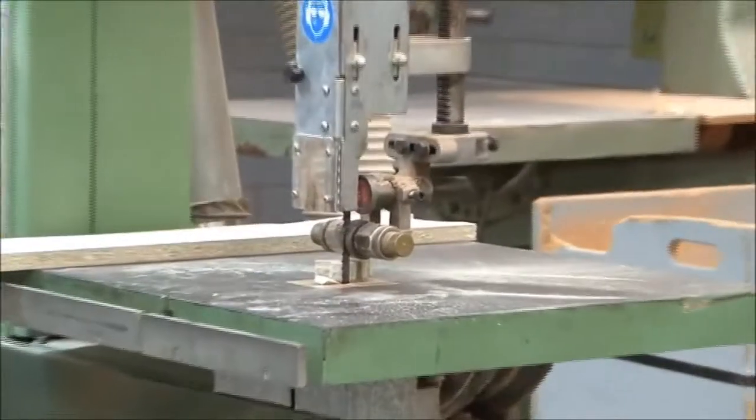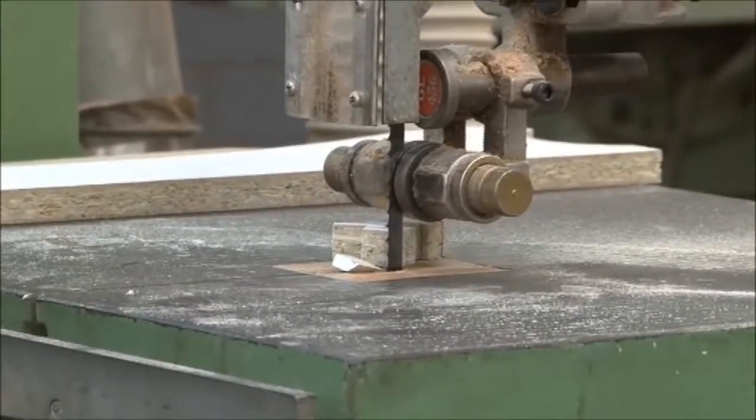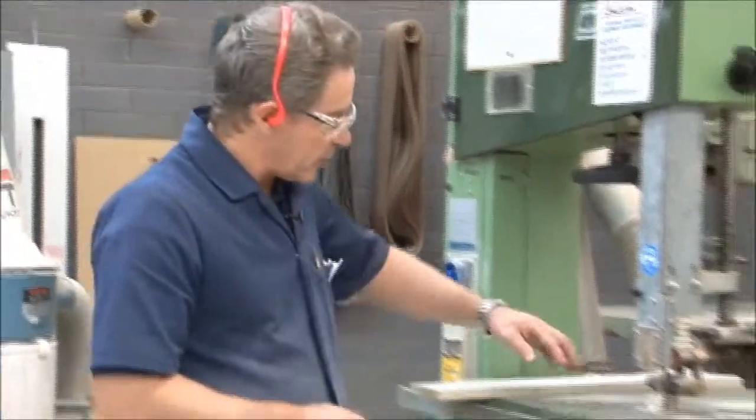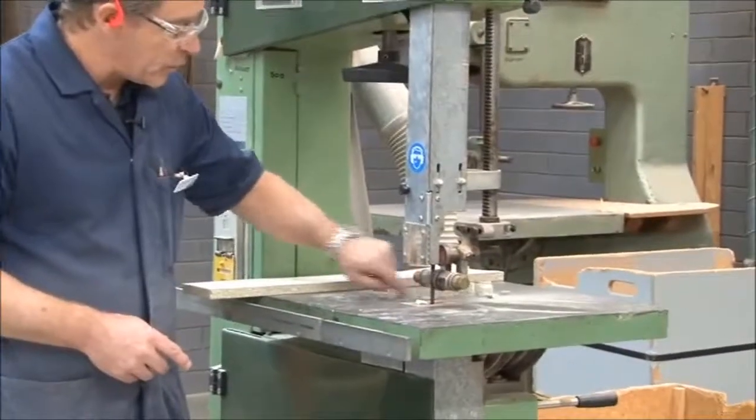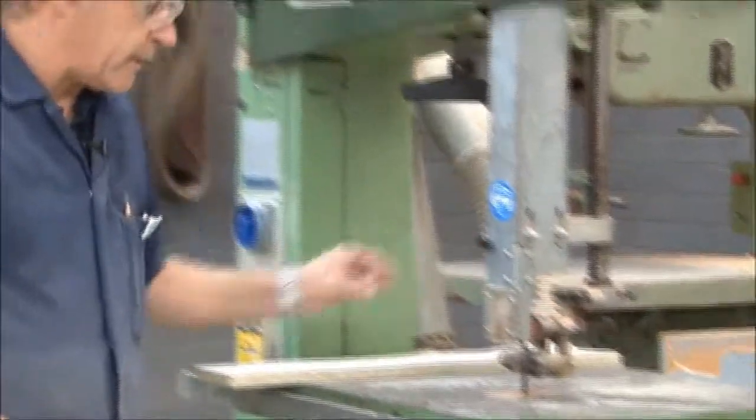Where you've got off cuts that have been left on the machine, always make sure you turn the machine off first before trying to remove any of the off cuts from near the actual blade. So the machine's now turned off. What we can do is we can actually remove those without any fear of cutting our fingers.